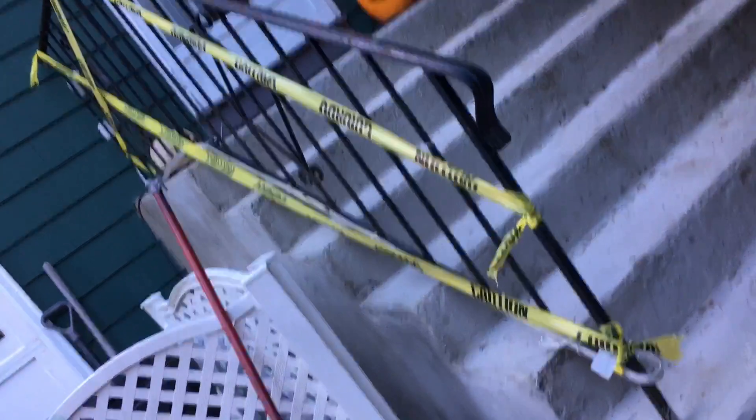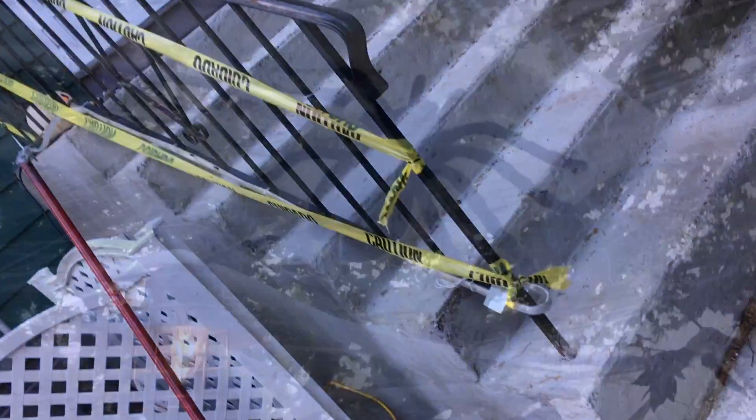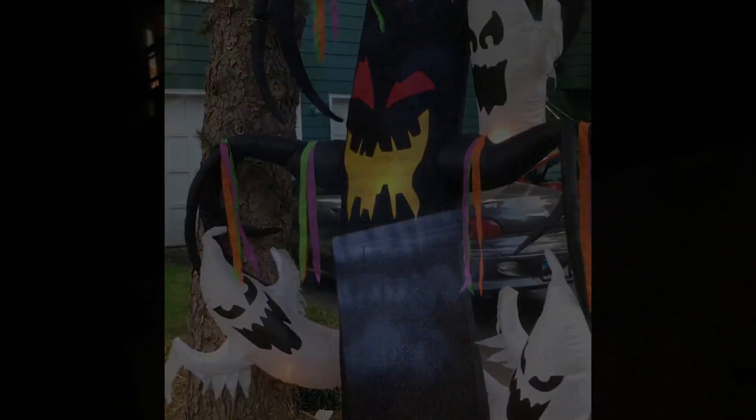I also added some caution tape onto the side of the railing, and then I added the spider webs. There's my tree that I added out there too. Here's what the gobo projector looks like at night — you can see the ghosts and the pumpkins. The last pumpkin did go out with a light bulb in it but I will fix that.